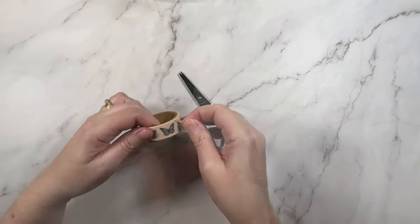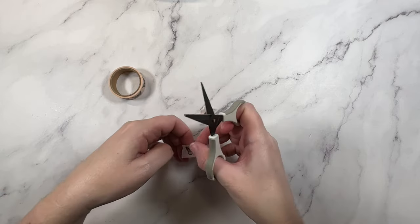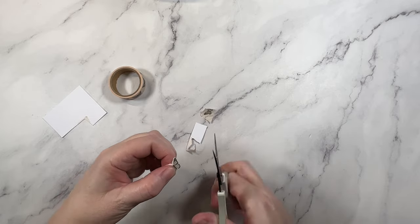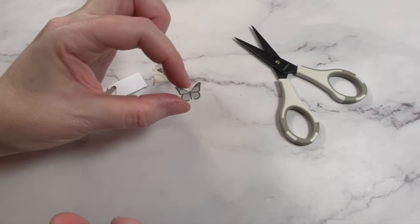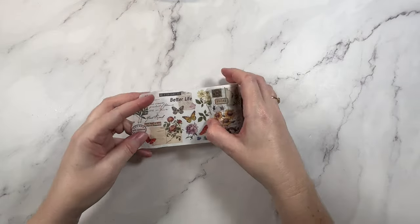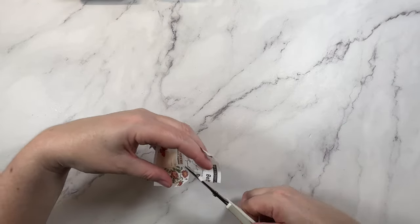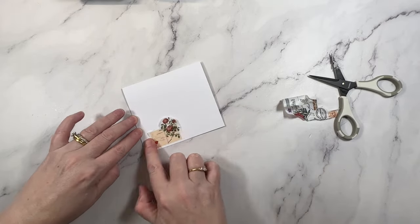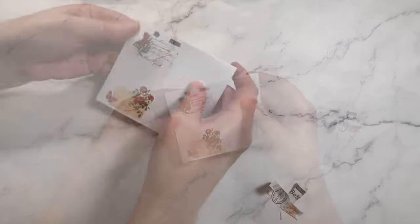This next idea is for the washi tapes that have cute little icons on them. With a little bit of practice and patience you can fussy cut these elements out and add them as embellishments onto your layouts. This works super well with tape like this one which is a bunch of printed butterflies, but it also works with a tape like this one. The wider the tape and the larger the icons, the easier it is for you to fussy cut them out — so keep a lookout for these style tapes because they can make for very inexpensive embellishments.